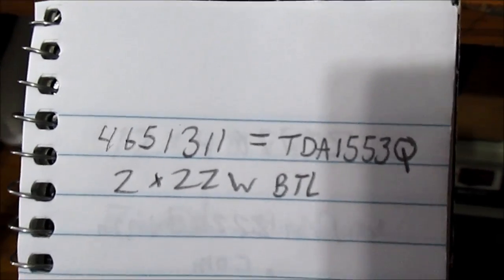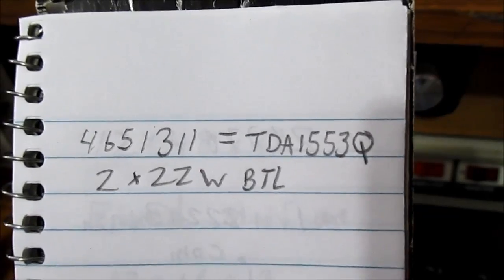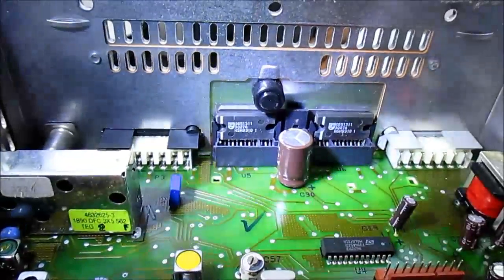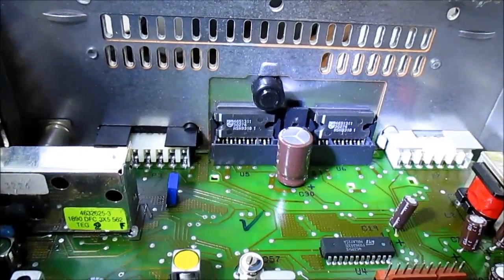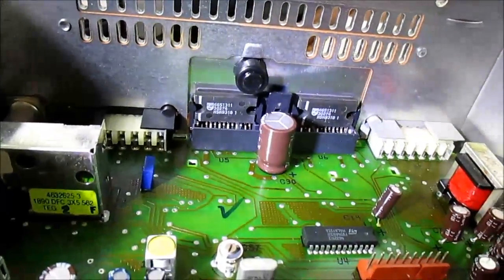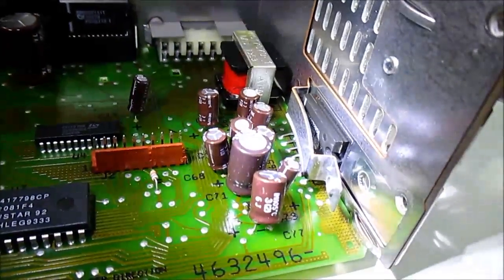Those chip amps cross-reference to a TDA 1553Q. For some reason in these car stereos they use a different numbering system — I don't know why, maybe to keep third parties from repairing them.